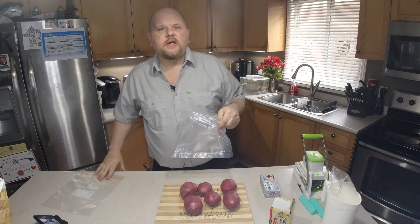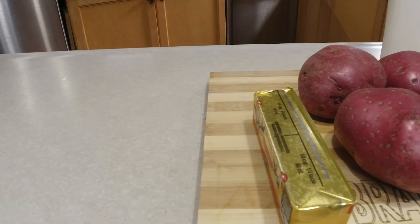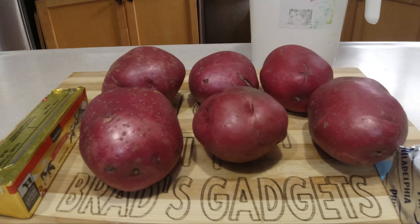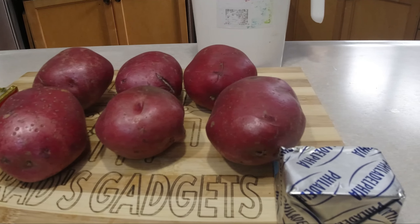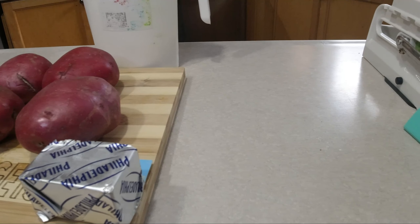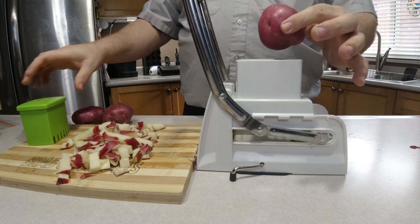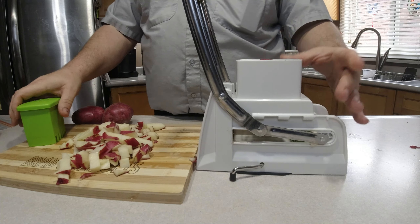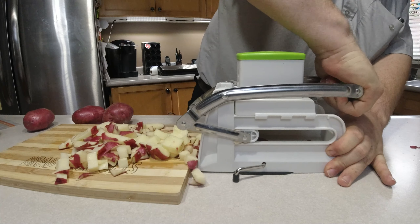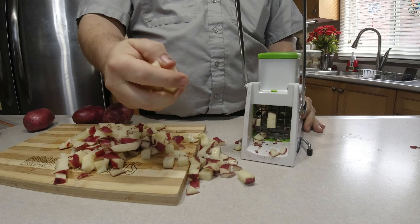If you're using a ziploc bag it doesn't really matter too much. Here we have our ingredients: our butter, our potatoes, our milk, our cream cheese. You're going to want to cut off any bad spots on the potatoes — just use a paring knife and notch those out. Then drop the potato in and squish it, and it might come out nice and diced just like that.